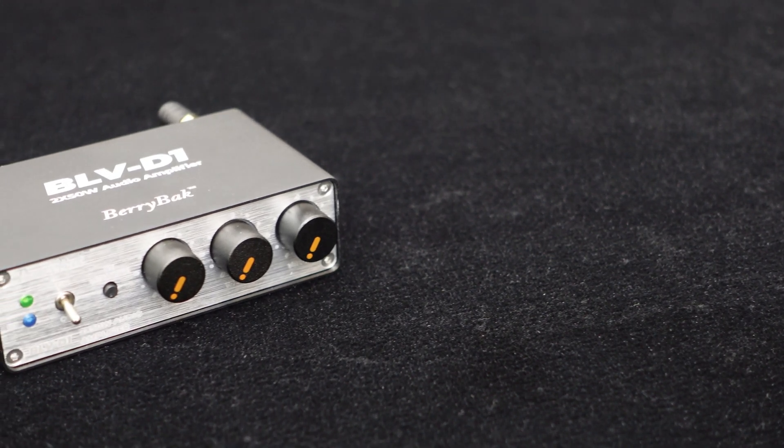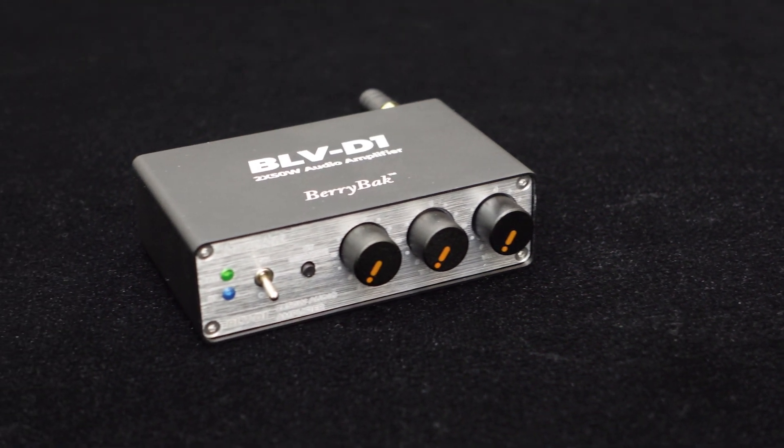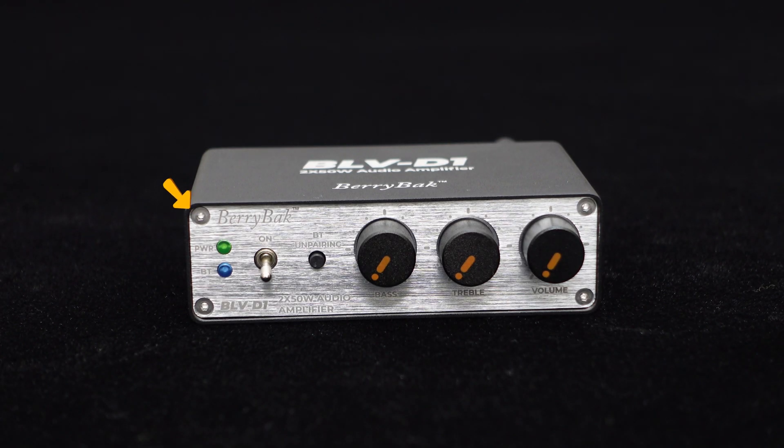The BLV-D1 boasts an aluminum alloy casing with an oxidized black and delicate sandblasting process, presenting a matte texture that feels fantastic. The front and back panels feature brushed oxidation and CNC processing, complemented by orange-black contrast knobs. Even the installation screws are detailed, making it aesthetically pleasing, refined, and elegant.